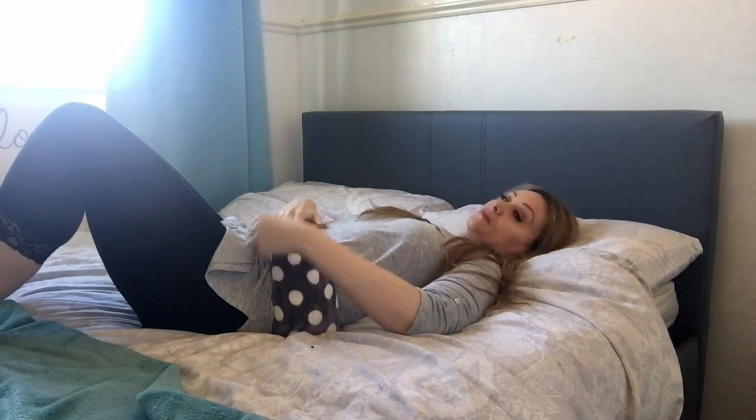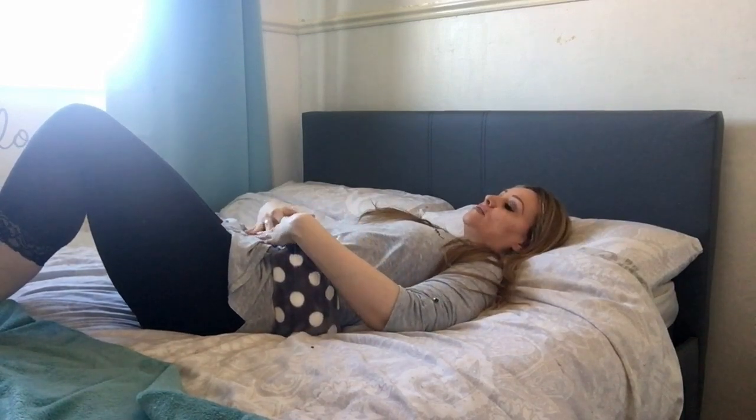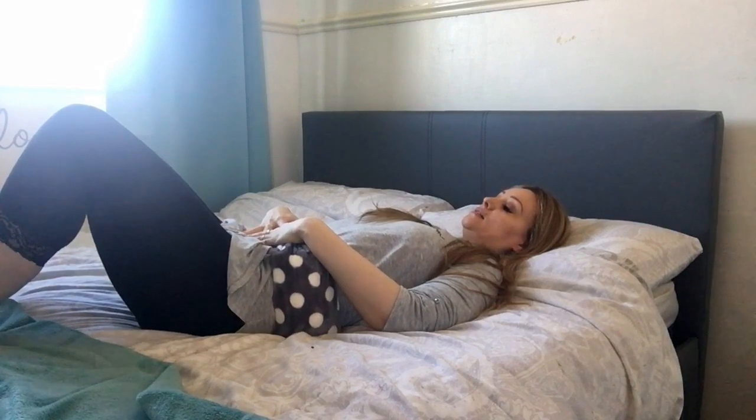Slowly exhale. Inhale, and exhale. If you find you're holding tension in your lower back, just wiggle and let your breath surrender your lower back into the bed.